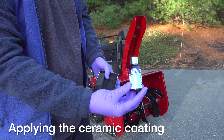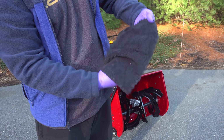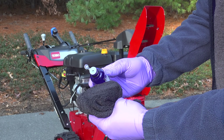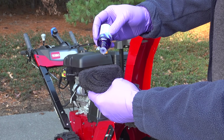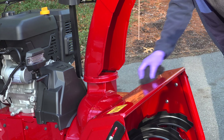The alcohol dries almost immediately, so we're ready to apply the coating — and that's easy to do. You just grab the black sponge, wrap the cloth around it, put a few drops of the coating on it, and then go back and forth, kind of like you're wiping it just like you did with the alcohol.